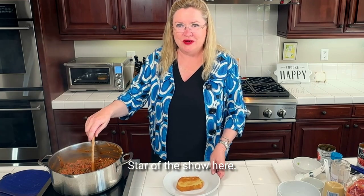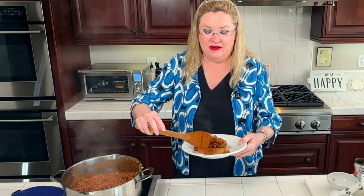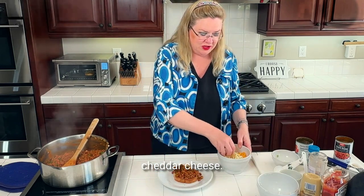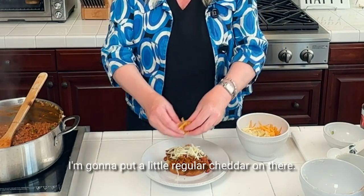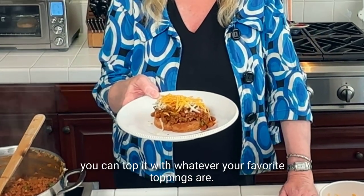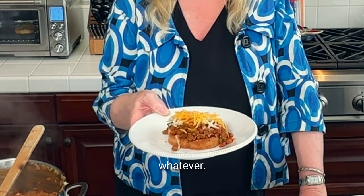Star of the show here — Texas toast. Let's get some sloppy joe going on there. I have some pepper jack cheese and some regular sharp cheddar cheese, so I'm going to put a little pepper jack on there and a little regular cheddar on there. Now you can put that back under the broiler if you wanted to. You can top it with whatever your favorite toppings are — diced tomato, onion, whatever.